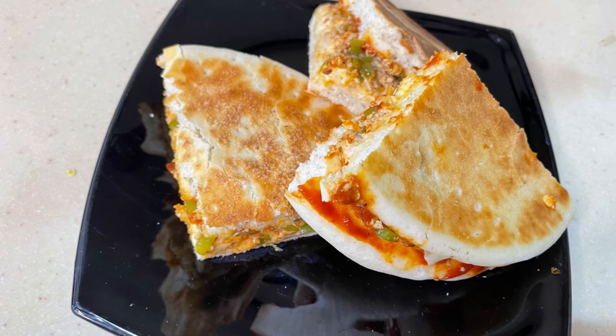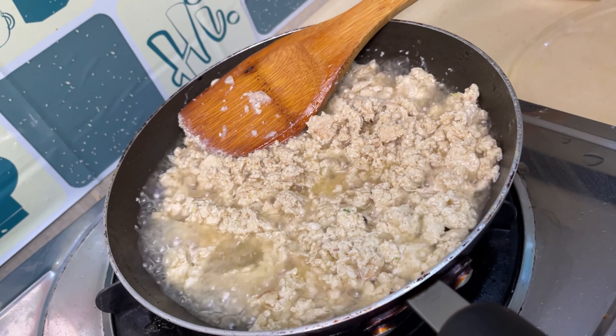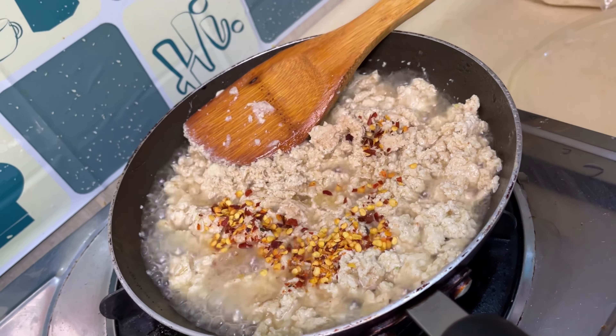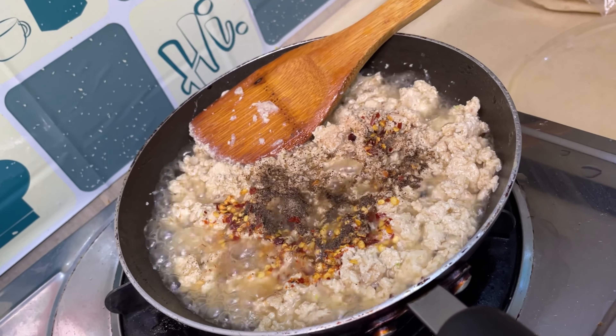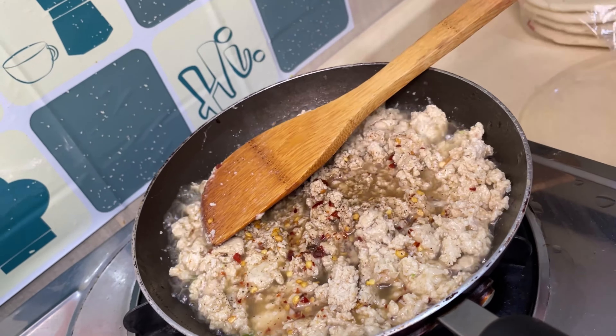Assalamu alaikum, hello everyone! This is Anna and I am making very quick pita bread sandwiches. For this I am using 2 tablespoons oil and chicken keema. I am adding 1 teaspoon salt, 1 teaspoon chili flakes, 1 teaspoon white pepper powder, and 1 teaspoon black pepper. We will give it a quick stir.